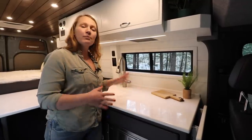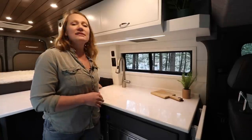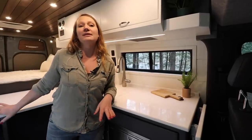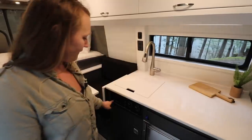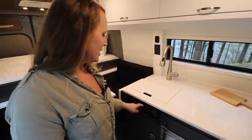By making the kitchen space a little more narrow and moving the induction cooktop, we have more storage — this will be a drawer for storage — and then we have a little more balance of a dining space, because the seat next to the kitchen galley will be a little shorter and there'll be more space for the passenger on the other side.